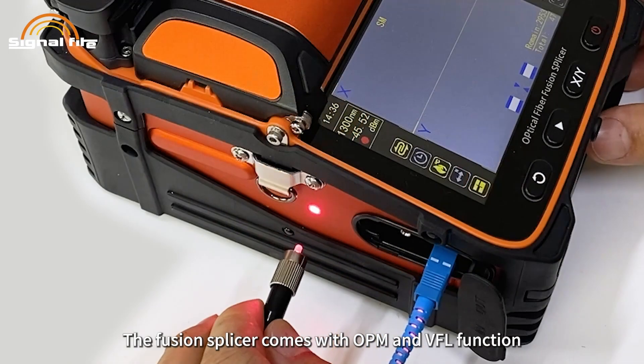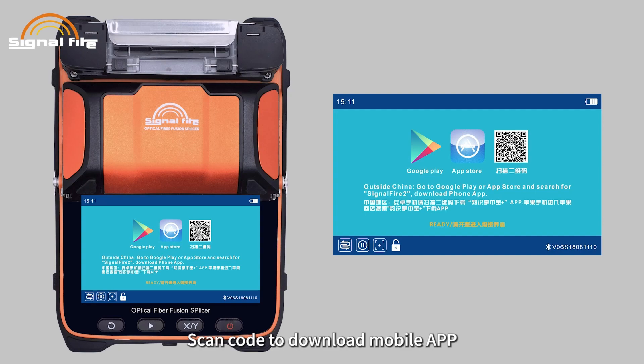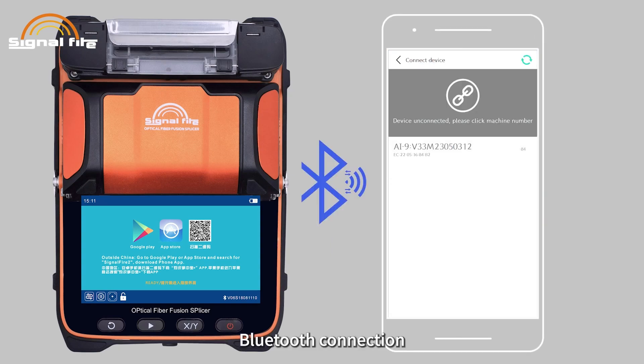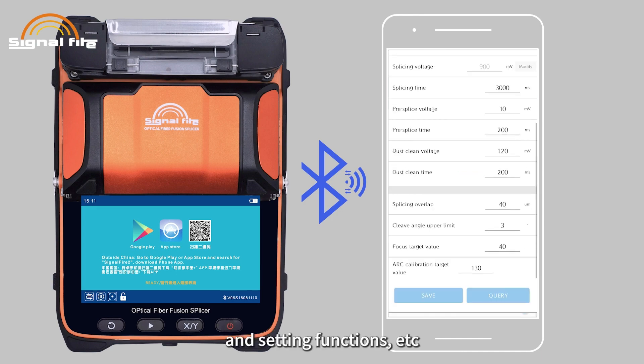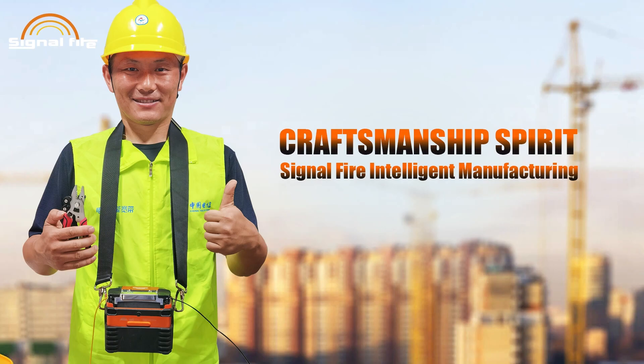The fusion splicer comes with OPM and VFL functions. Scan the code to download the mobile app, with Bluetooth connection enabling data exchange, upgrading, and setting functions. Craftsmanship spirit — Signal Fire intelligent manufacturing.